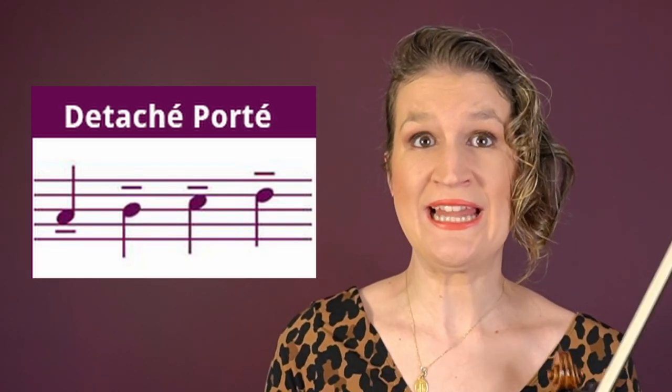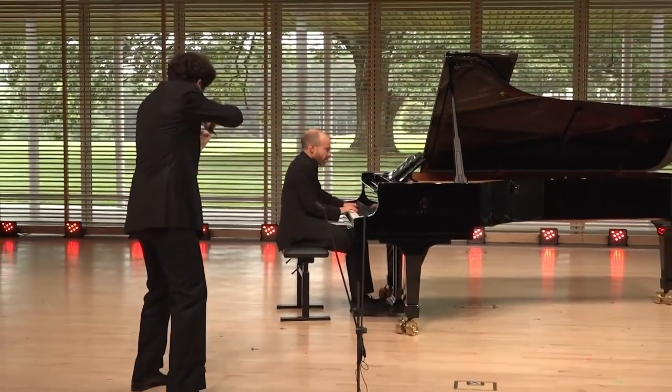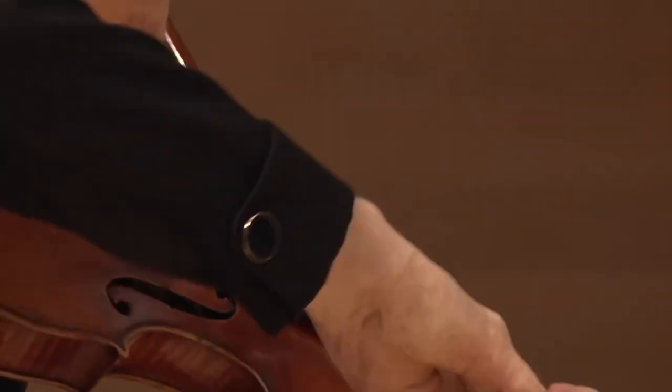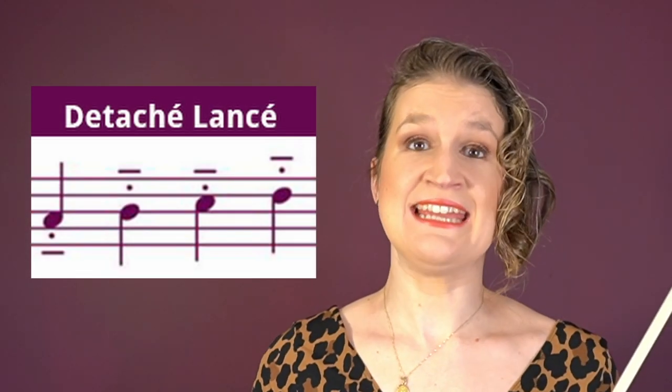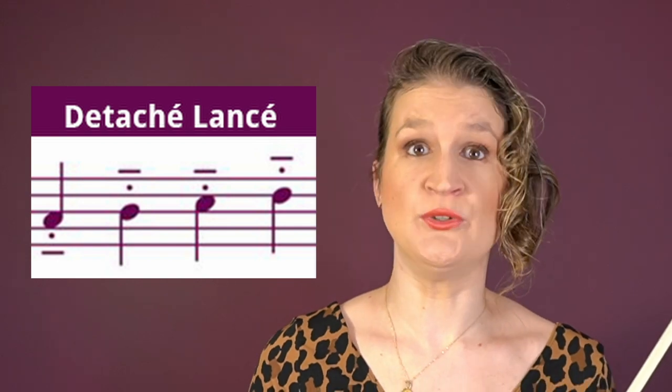Détaché porté is a détaché with swelling in the beginning of the note, but it's not a click beginning like in martelé or accented détaché. Détaché lancé is a little bit similar to détaché porté but it doesn't use the heavy swelling — instead it uses a bow speed that's more martelé-like.